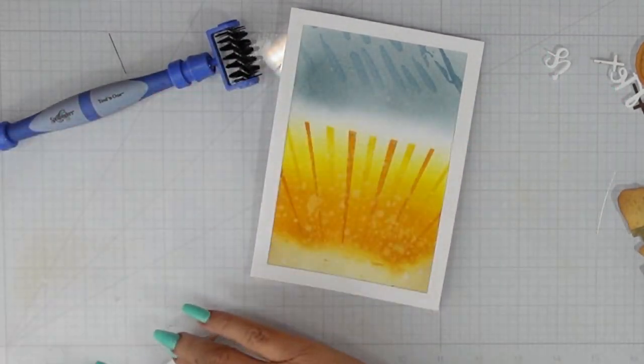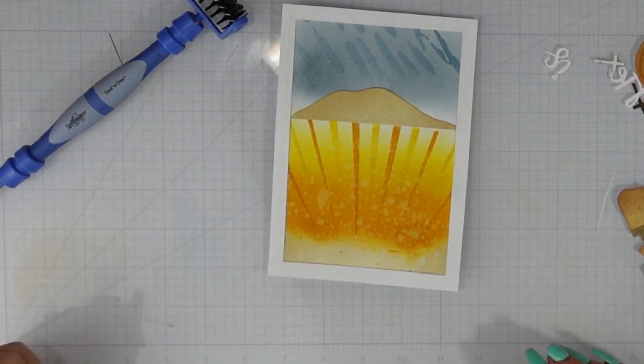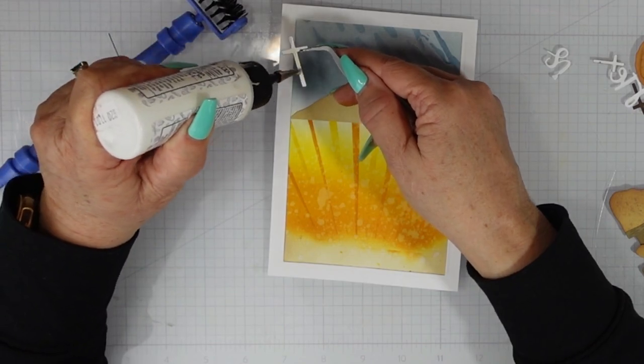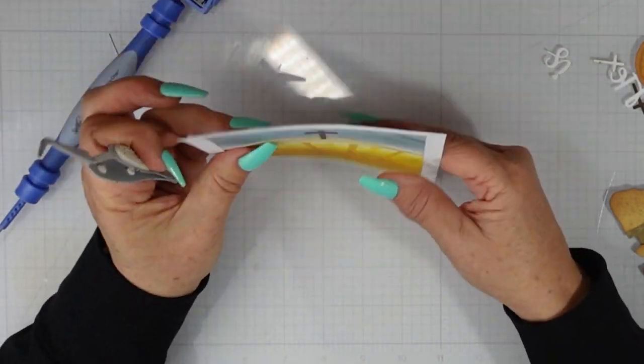This hilltop is going to fit all the way across my card so I wanted this piece to tuck underneath the frame. I did lift the frame a little bit so that I could get it to tuck. I'll place my largest cross in the middle and my two smaller crosses on the left and the right side.